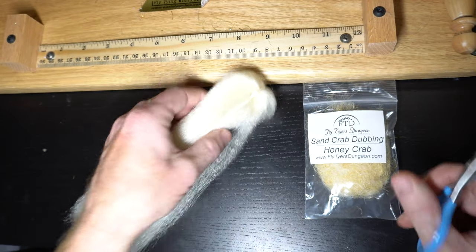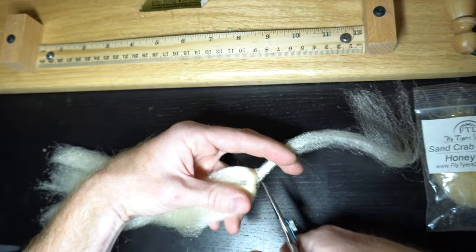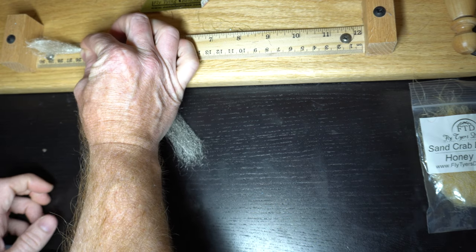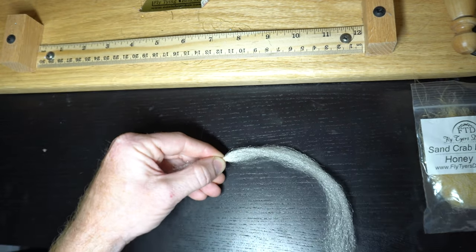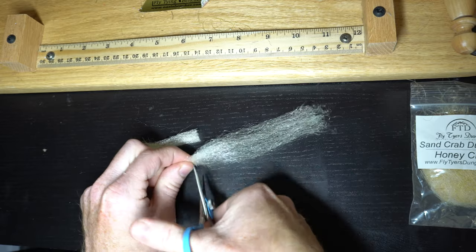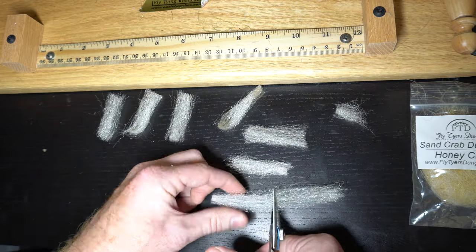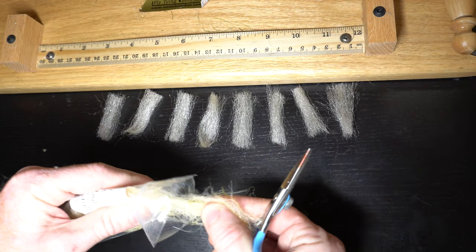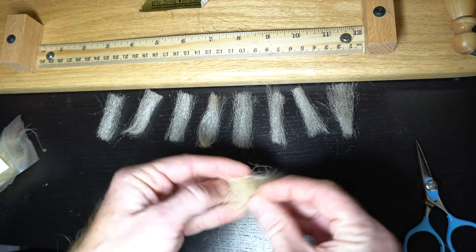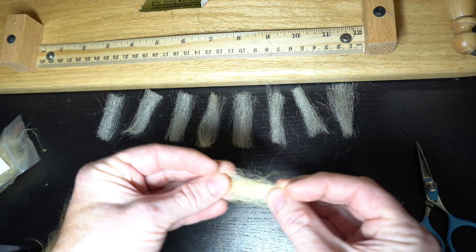We're going to cut this to length. Start by grabbing a large, relatively large chunk like this, in about 2-inch chunks. This doesn't need to be perfectly cut. Then prepare this by pulling it out, mixing it like this — and this will kind of align the fibers.